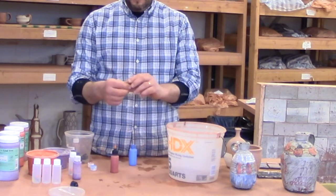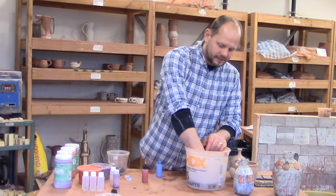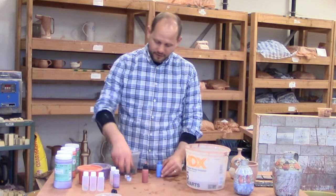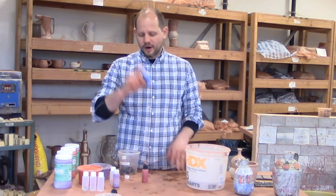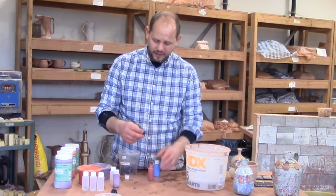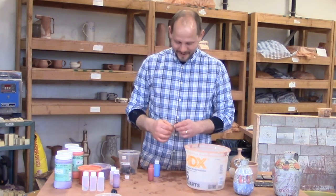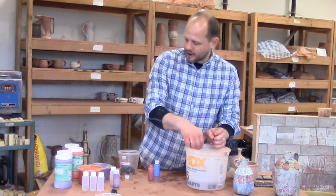Just unscrew your cap, then unscrew the little needle, and wash it out in the water. Sometimes you have to blow into them to make sure you get all the material out. Put all the cleaned pieces back into the cup. Make sure you put the right cap back on and keep everything closed up so the underglaze doesn't dry out — we don't want to waste materials. Believe it or not, these can be pretty expensive; for example, this orange is $38. So definitely be mindful of not wasting and taking care of the materials.